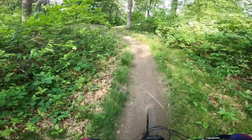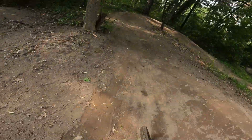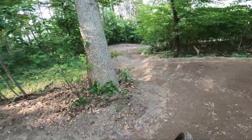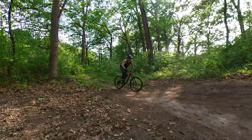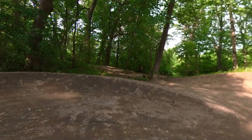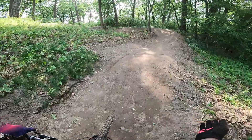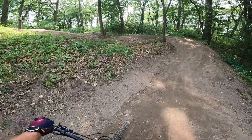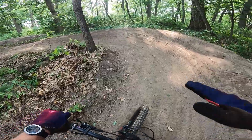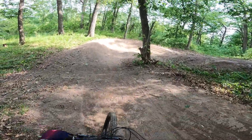Now I'll do it again and I'm going to leave my seat up. When I come into this corner the seat is totally in the way — that totally sucks. I mean, I can kind of do it, but wow, that is not as fun. It's totally in the way. I don't have that freedom to lean the bike when my post is up, but when I can drop the seat out of the way, I have full ability to lean the bike into these turns more than my body. When you lean your bike more than your body, your bike will rip around the turn.